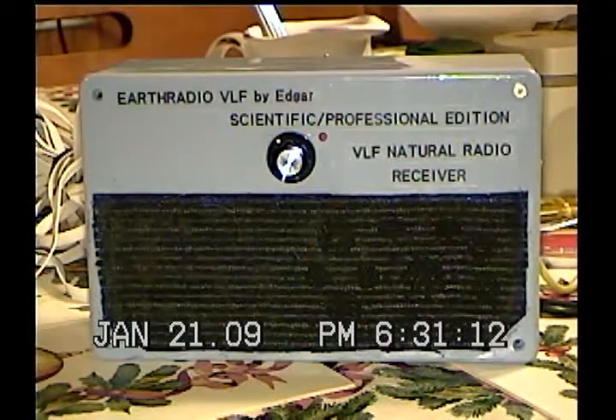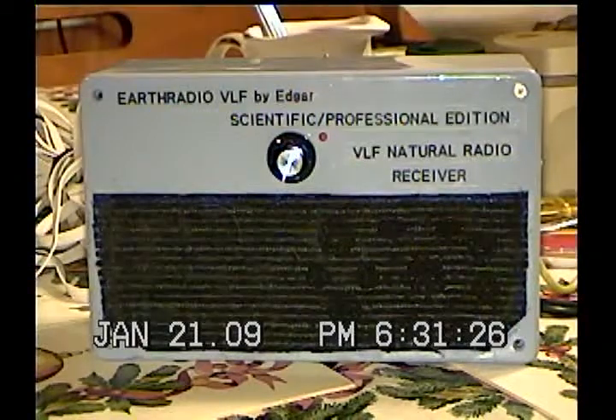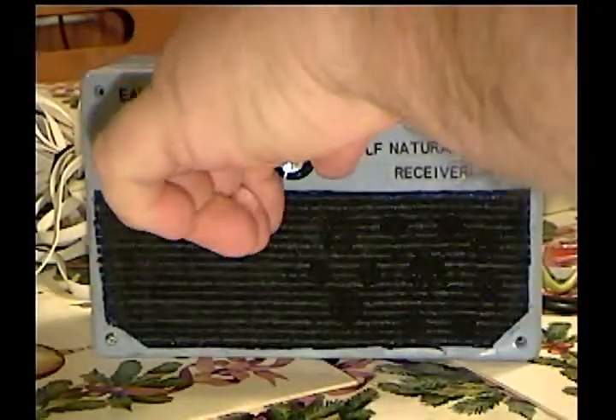Hi, this is Edgar, and I'm welcoming you to my Earth Radio VLF Scientific Professional Edition VLF natural radio receiver operating guide. As you can see, the front panel is pretty simple — we have a standard on/off volume control.